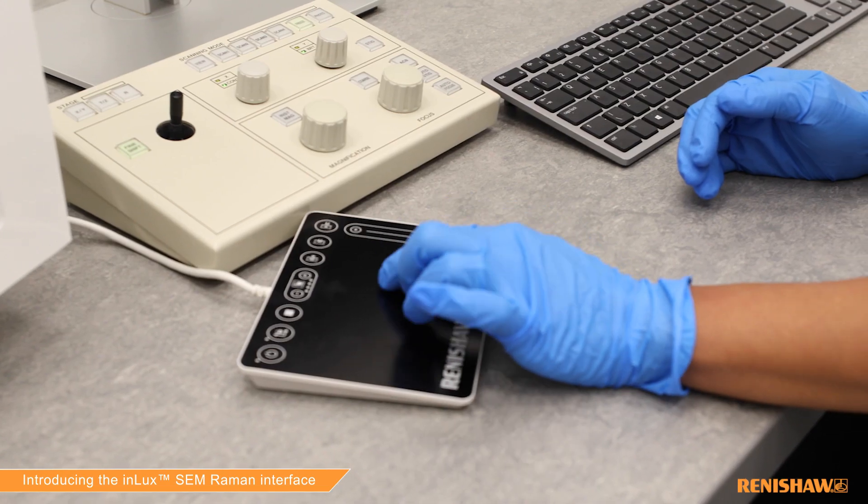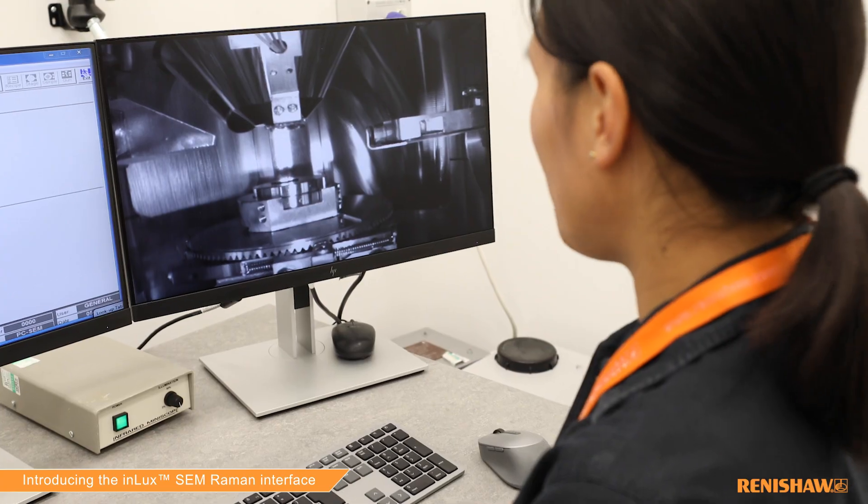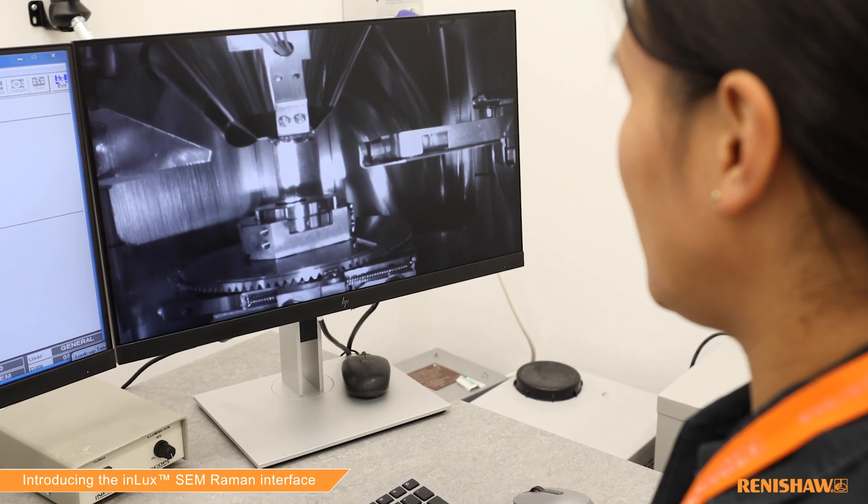InLux offers a lot of improvements over our previous offering for SEM Raman. Some of these include Raman mapping as standard over quite a wide area — around 500 microns square or bigger.